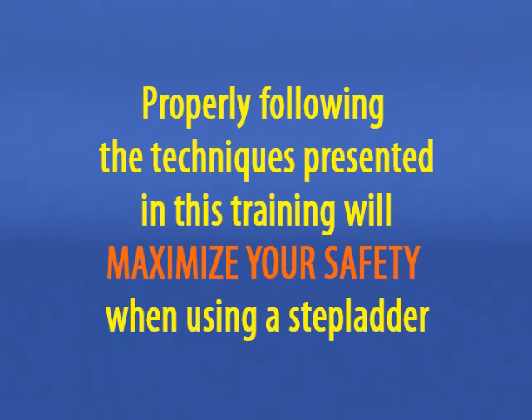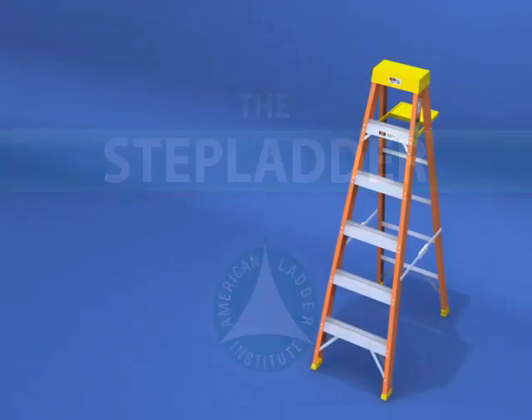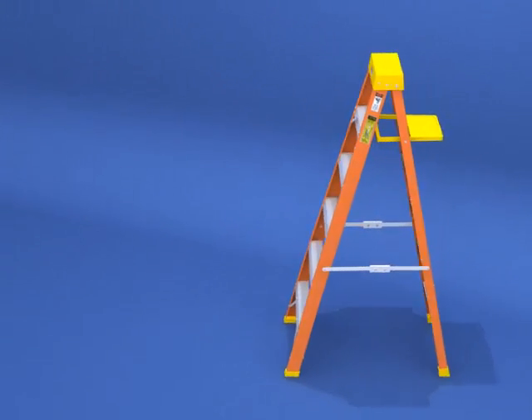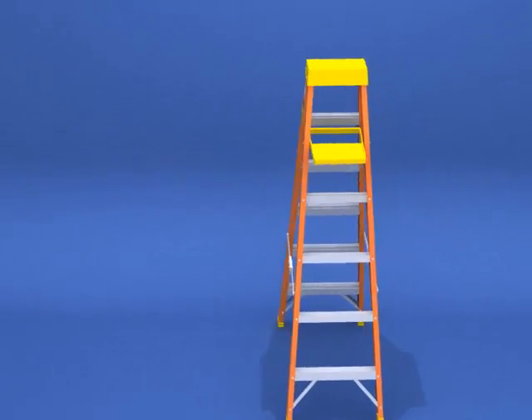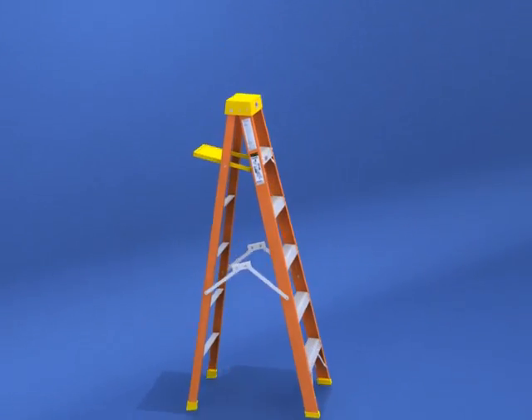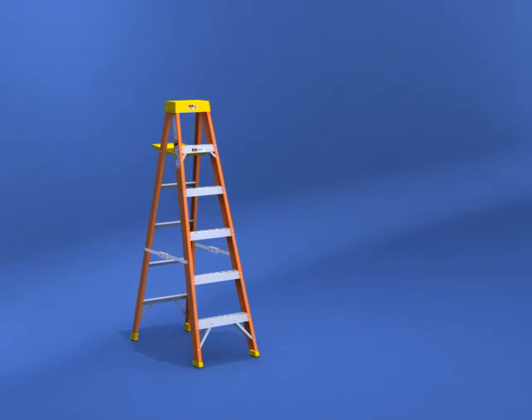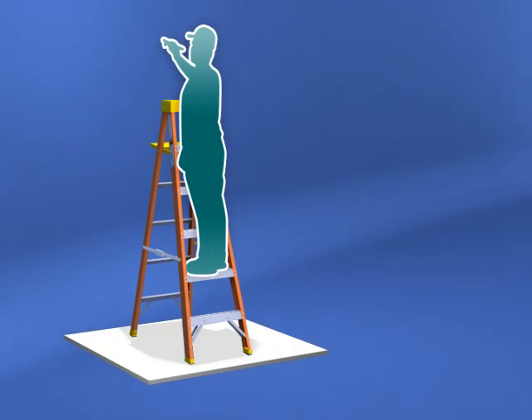Making a mistake while using a stepladder can change or end your life. Properly following the techniques presented in this training will maximize your safety. To begin, let's examine a stepladder. The stepladder is a self-supporting portable ladder that is non-adjustable in length with flat steps and a hinged design for ease of storage, intended for use by only one person on a level surface, requiring level support for all four rails.